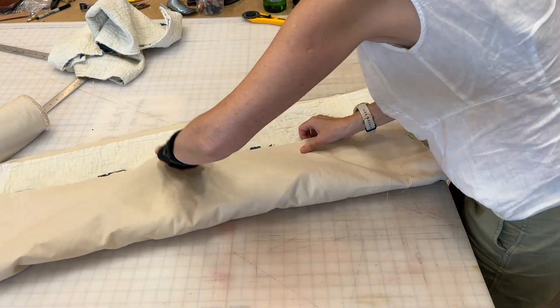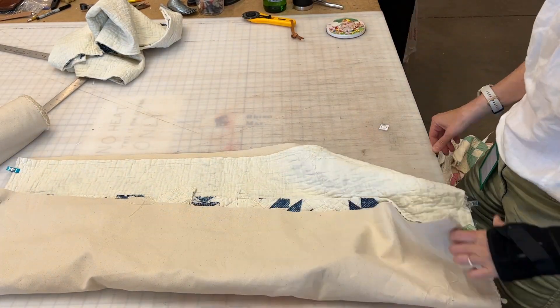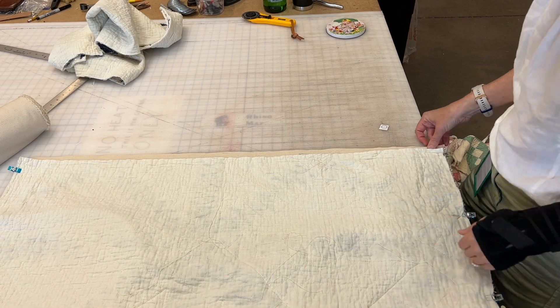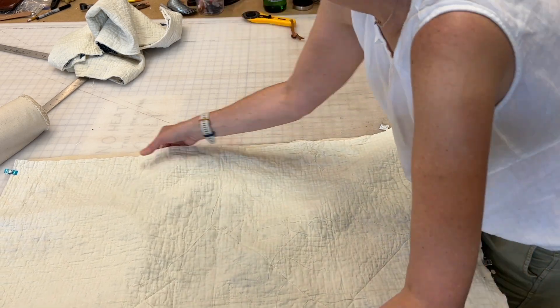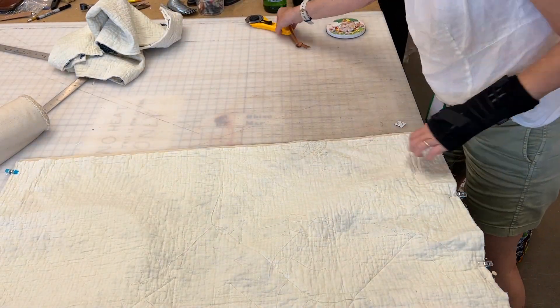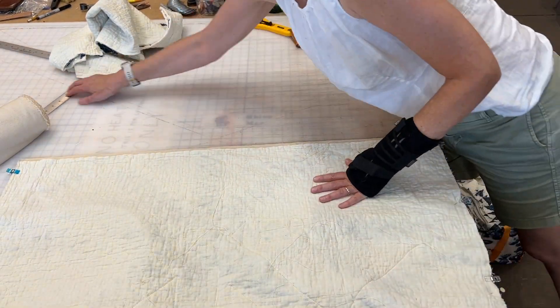At this point I can see if I need to make any adjustments to either the exterior or the canvas lining. In this case the lining is just a little bit big, so I will cut it down slightly.